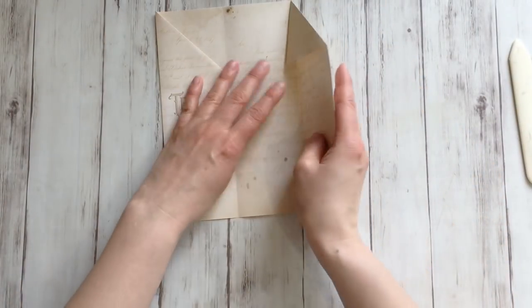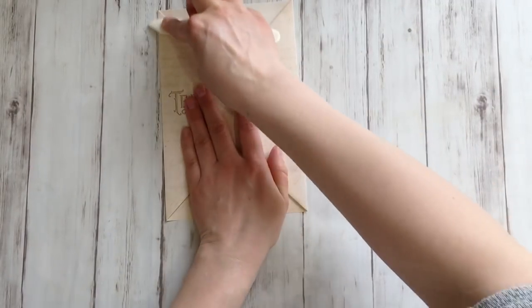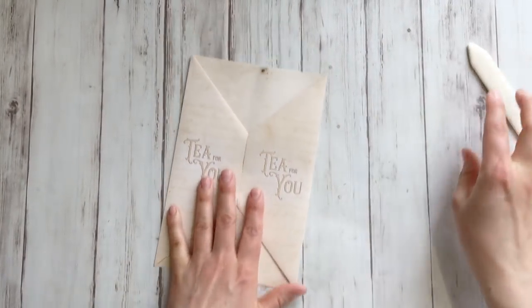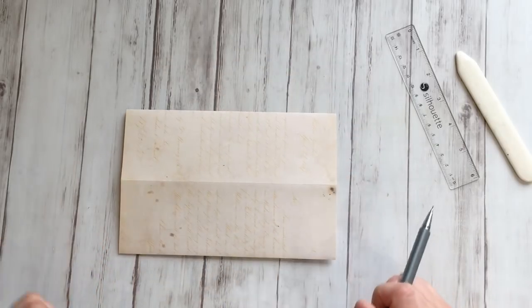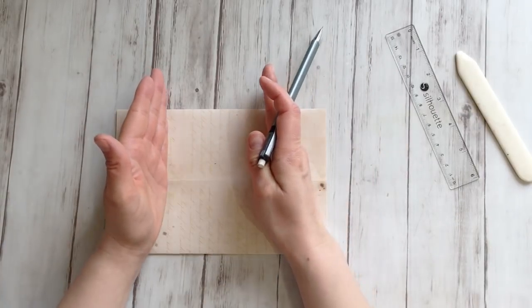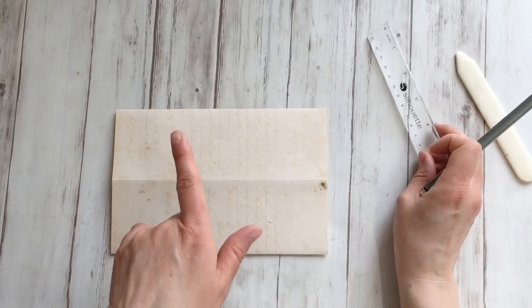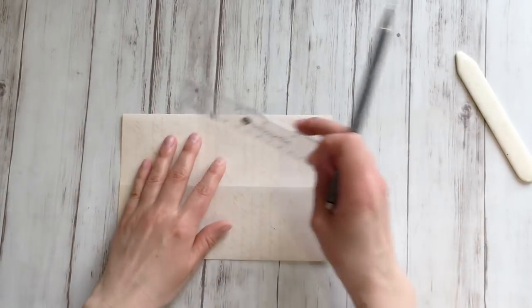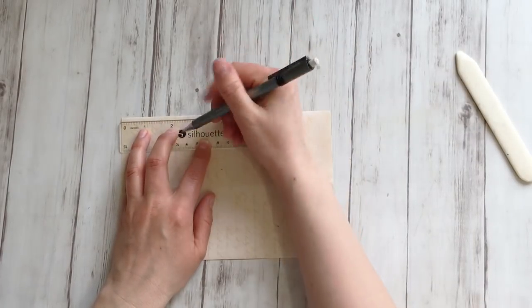Fold these flaps back in there. Give it an extra rub if you need it, and then flip it over. Turn it 90 degrees and then measure from the outside in — from every side — two and a half inch, or if you work in centimeters, six and a half centimeters. That's approximately the same.